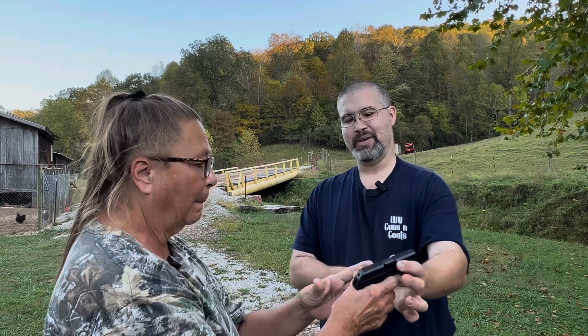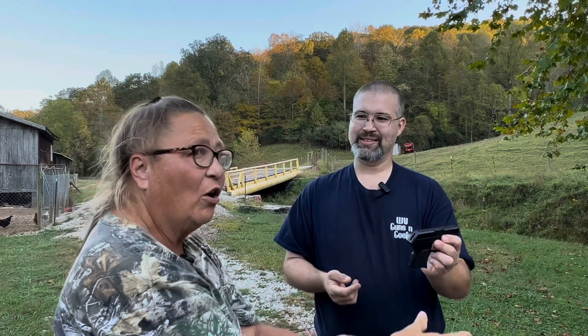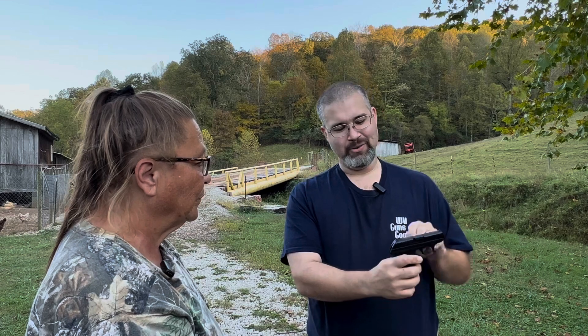First up is the LCP — go ahead and grip that, it's unloaded. Point it downrange and try the trigger. What do you think? 'That's very hard to pull.' What about holding it and getting your hands around it? 'It's too short on the bottom frame — I can't get a good grip.' It's even hard for a regular person to rack. 'I don't even want to try it.' So there's her opinion on the LCP.